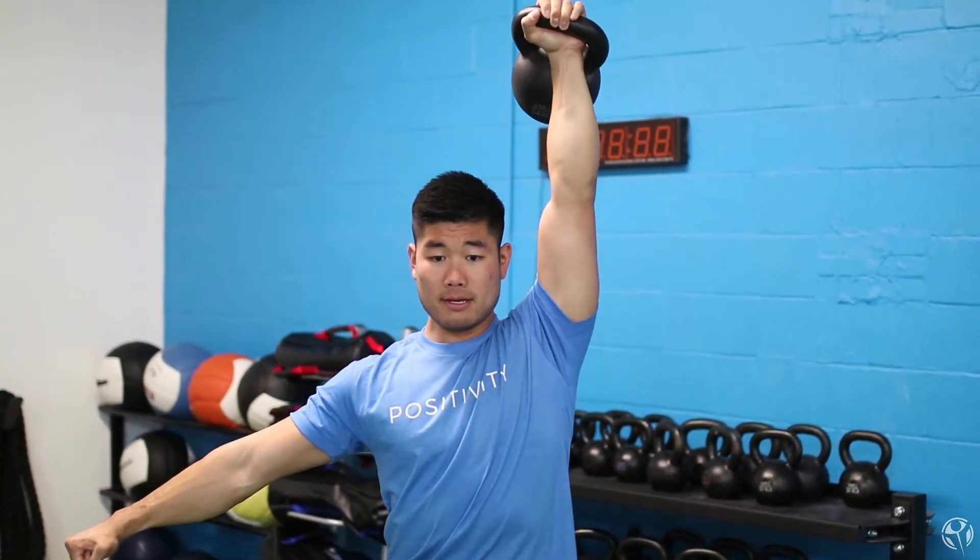We teach this concept with deadlifting as well. Instead of just thinking about pulling up on a barbell, we coach our members to grip tightly onto the barbell and push the floor away from them. This act of wedging themselves between the floor and the barbell really helps to generate a lot more force and tension.